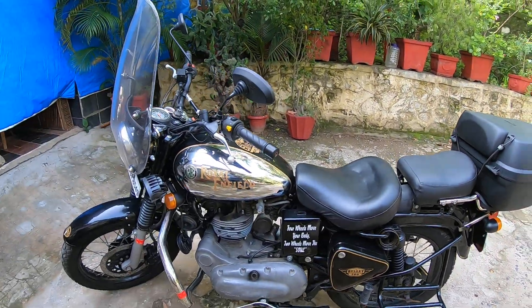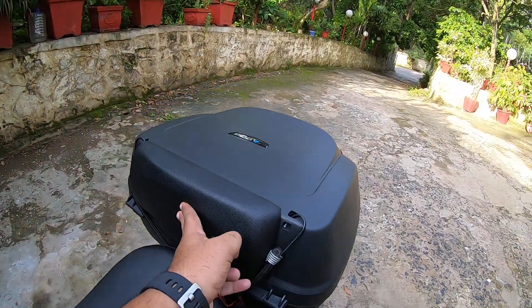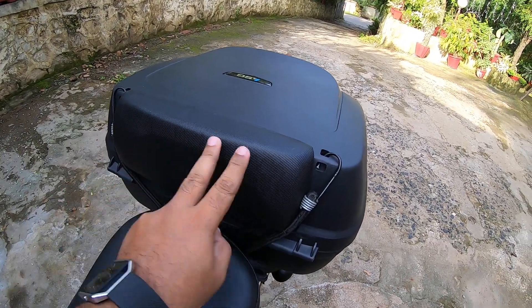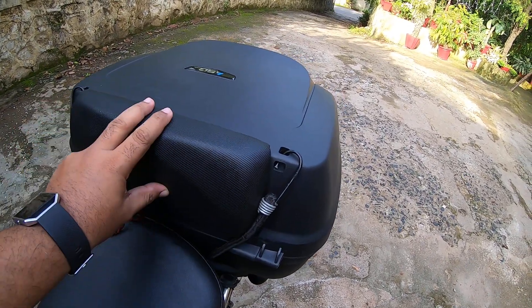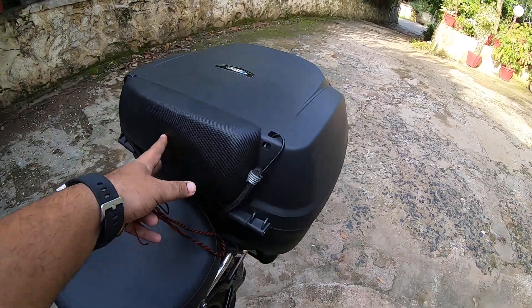The bike is now all touring ready. The backrest out here is very comfortable — I've already taken a pillion on it and the pillion actually felt it is very comfortable. You can actually put the entire support to the back.